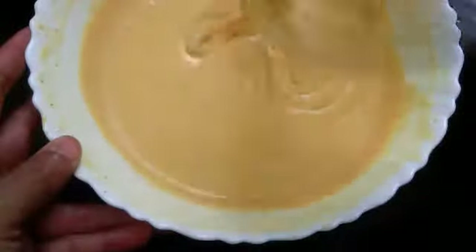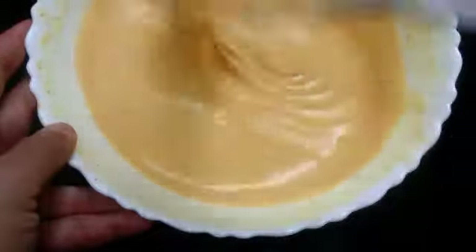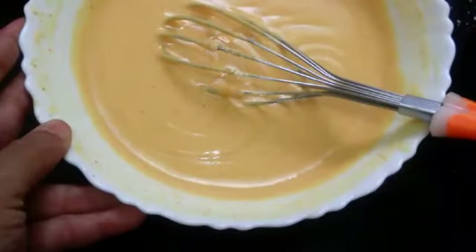I have mixed all the ingredients along with the water. This is the consistency we need - it should not be very watery. This is the right consistency. Keep it aside.